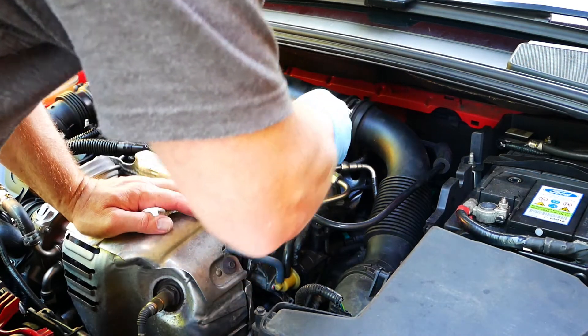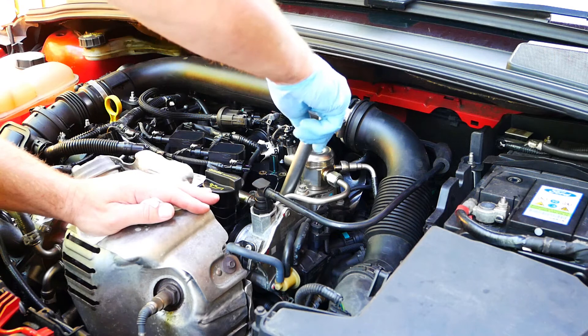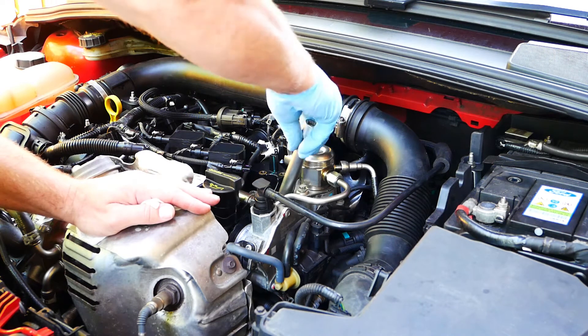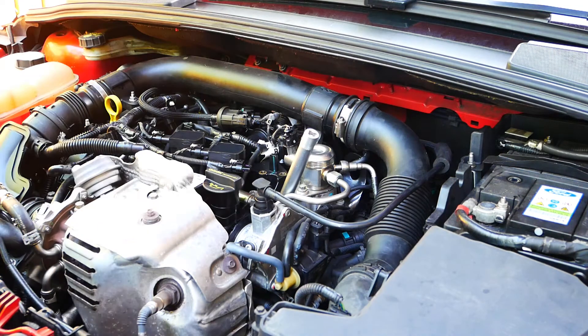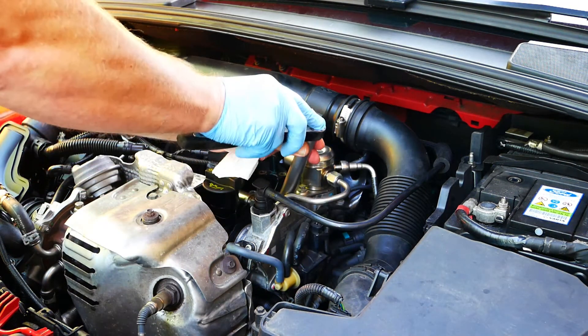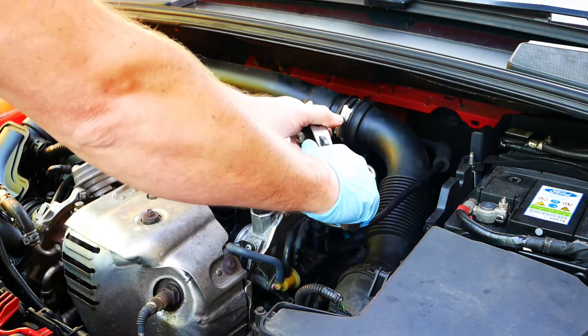When you insert the new spark plug, remember the angle that they go in. The plug should go in easy. If you feel resistance, stop and do not force it. Cross threading a spark plug would be a disaster. Overtightening a spark plug could strip the thread, so take it easy and just pinch up the plug.